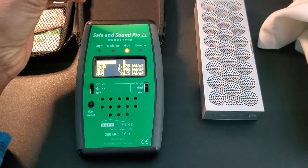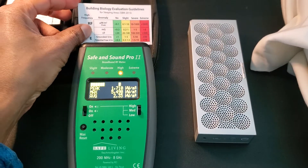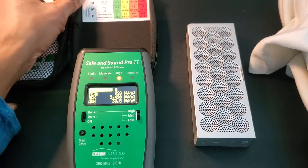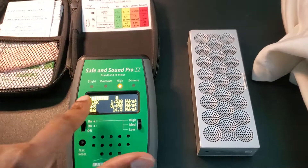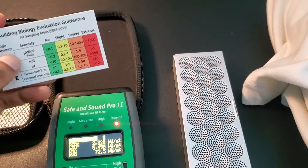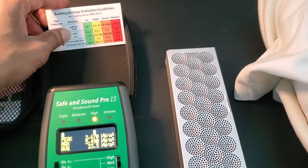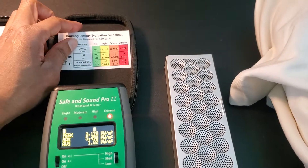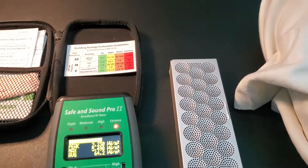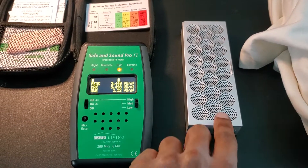You can see in terms of what's safe — this is a guideline that comes with the Safe and Sound Pro meter. You want to be in the green range, which is a reading under 0.1. That's very rare to achieve, but definitely anything over a hundred is not great, and over a thousand is in the extreme category — which is exactly what this speaker is doing. So let's turn it off and see what happens.